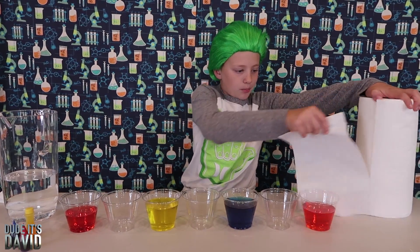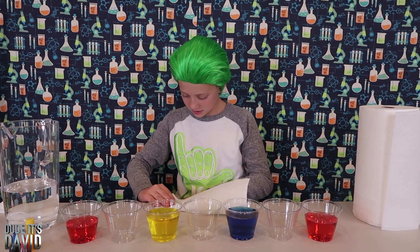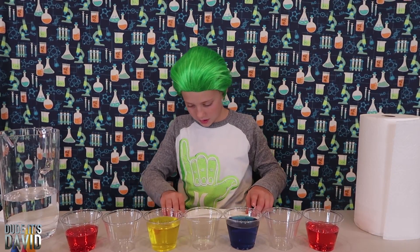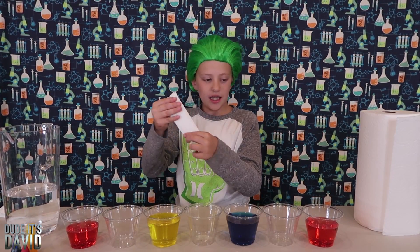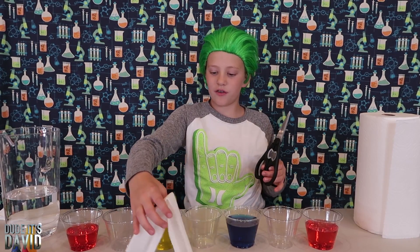Now we're going to prepare our paper towels. We're going to fold it once and keep it long, then fold it another time the same way. While it's still long, fold it this way just once. These paper towels are a little bit long so I'm going to cut off a little bit, otherwise it won't fit.